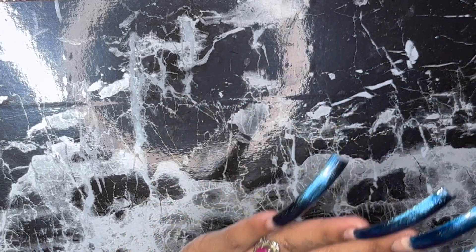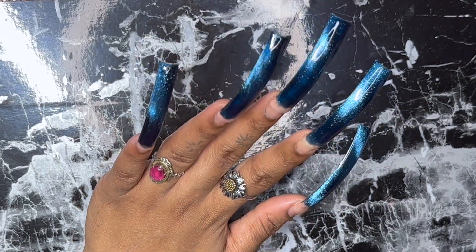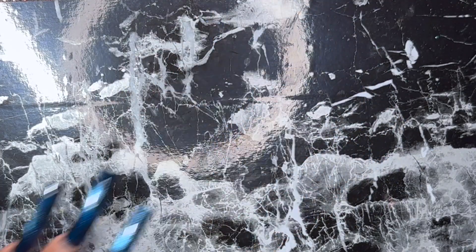Here's what we came up with. I'm just making my finishing touches and then I'm going to cure that in the lamp for 60 seconds.